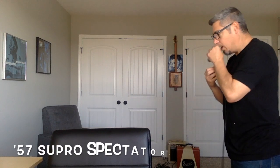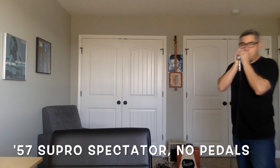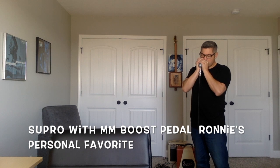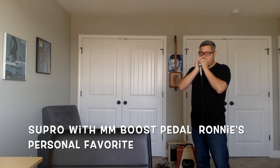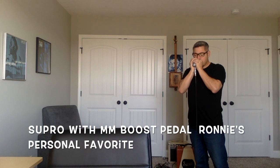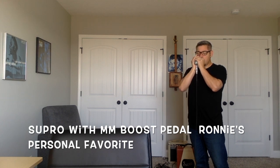Without. [plays clean] Boost. [plays with boost] That's pretty amazing.